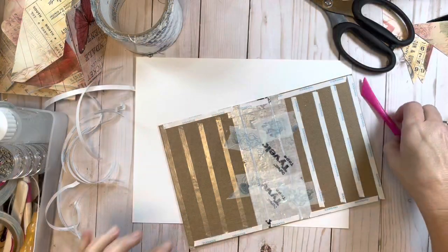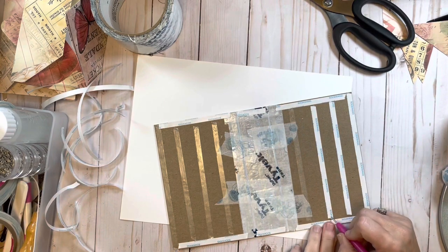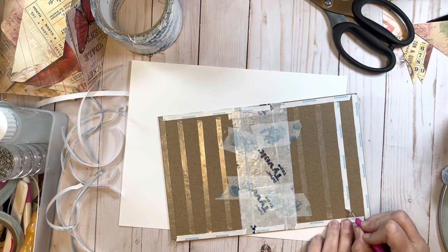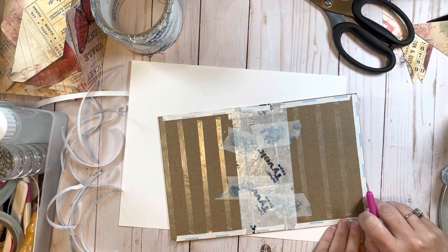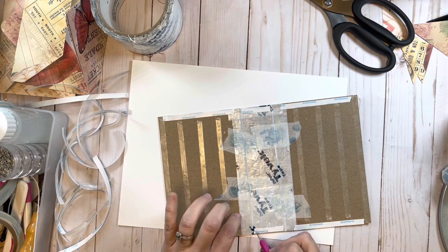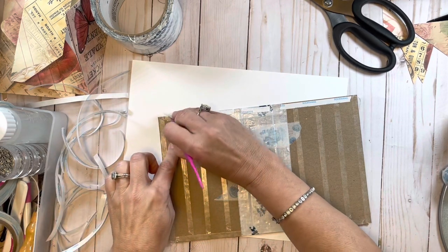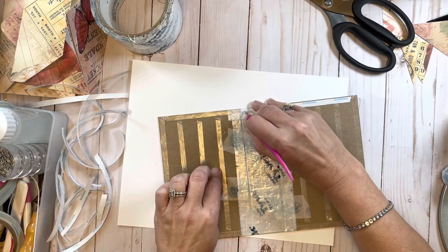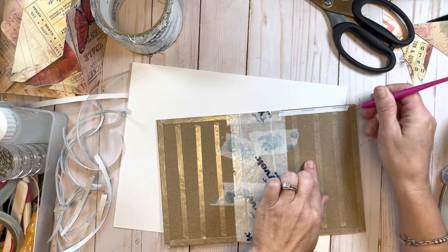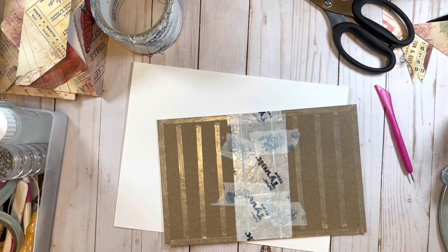Sorry about that guys - my mother called and it just cut the video right off. I'm just pulling this tape backing off, almost done. This cover is the one that takes the longest to do with the score tape - the other parts don't take long at all. Once I get down with this section it'll be pretty quick. This little tool I'm using I picked up at Dollar Tree - there were two in the pack for a dollar, and it works perfectly.